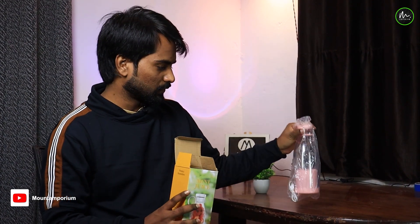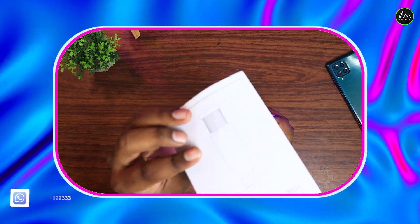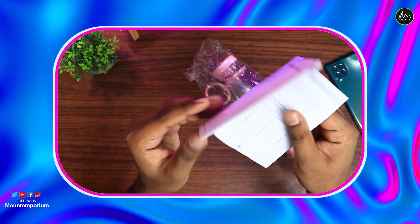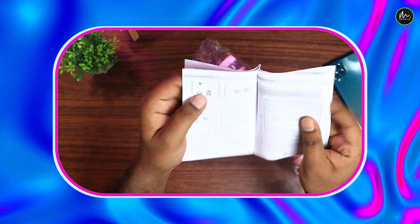After unboxing, you will get two or three things. The first thing to keep in mind is the user manual. You can see the user manual has about 8 to 10 pages. You can use it if you are a new user and don't know how to use this Mini Juicer, or you can just use it the way you use all Mini Juicers.